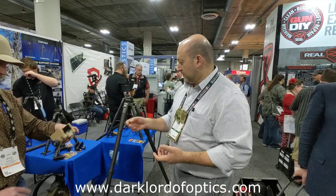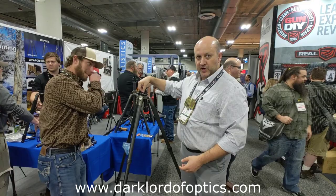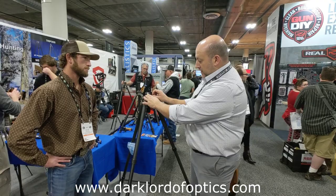This tripod has a really clever leveling base. Close to the vertex of the bipod, you can loosen the leveling base. The leveling base itself is machined to grip with a Picatinny rail on the bottom or Arca Swiss. Tension is adjustable via a clamping screw. Once you've got it adjusted and set up, you loosen this and pack it away.